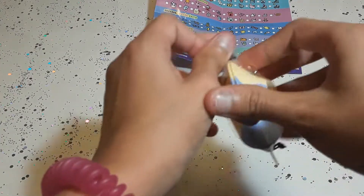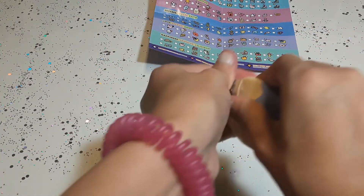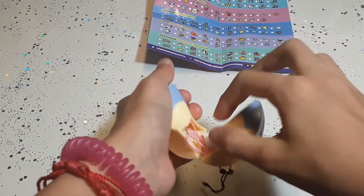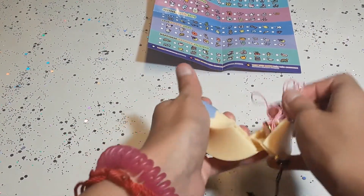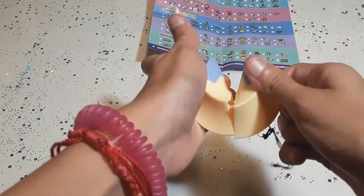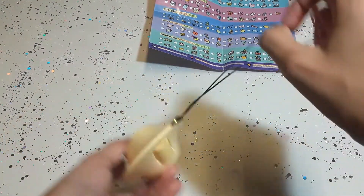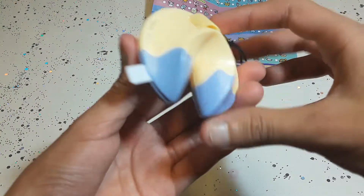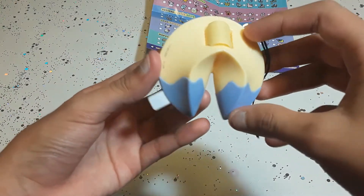Are we going to get lucky, very lucky, or very, very lucky? Let's open it. And the cool thing about this is that you can close it again. And guys, you can also hang this and keep your charms in there. This actually looks like a fortune cookie, you guys.